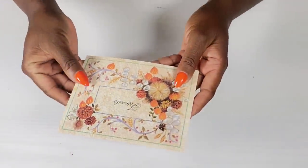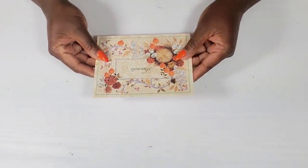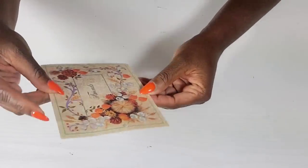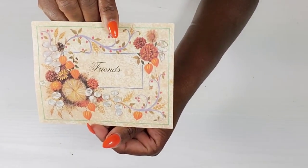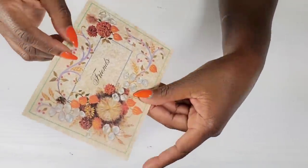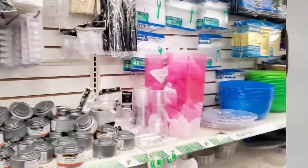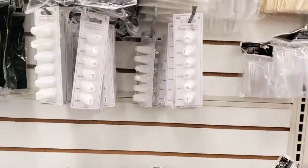Nadia was one of the first people I met here and she has been so kind to me — this card means so much to me, and yes Nadia, it did put a smile on my face. I'm also going to share with you at the end of the video a gift that came along with this card.